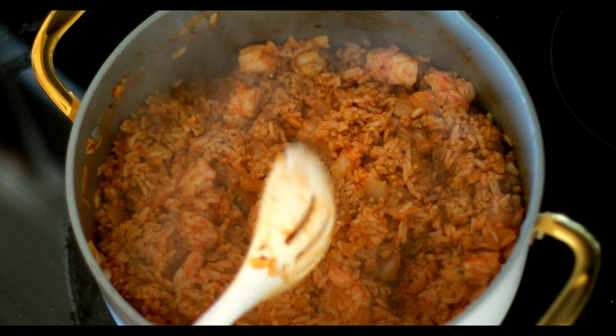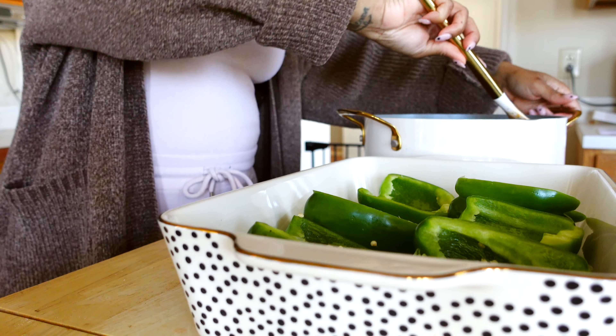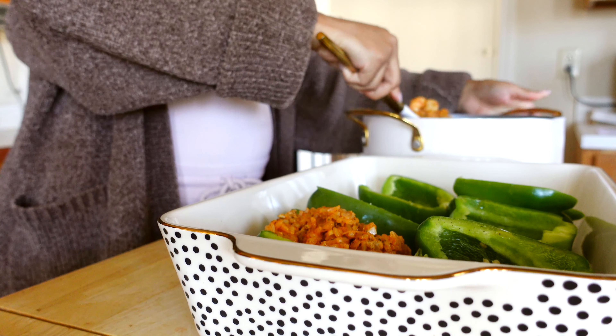I also added a little bit of shredded cheese into this mixture before putting it into the bell peppers. And before I added the mixture to the bell peppers, I did sprinkle some salt, pepper, and olive oil inside them.